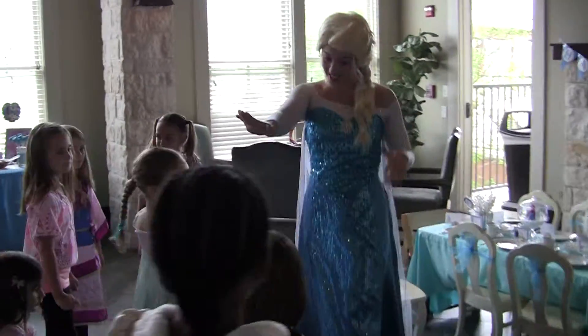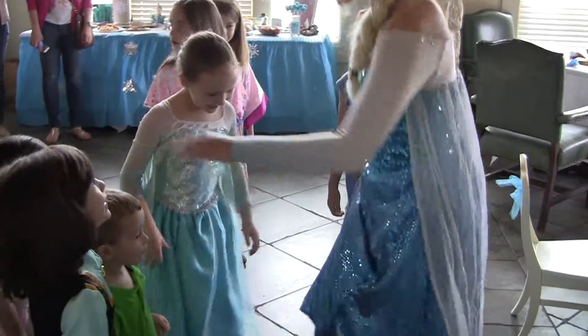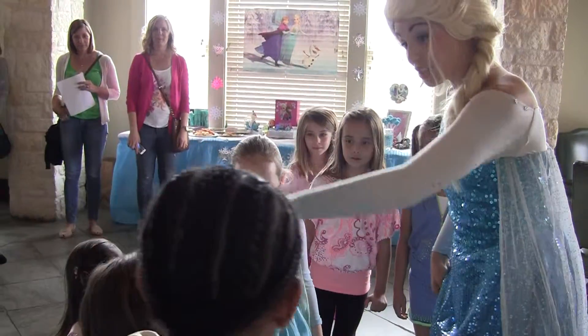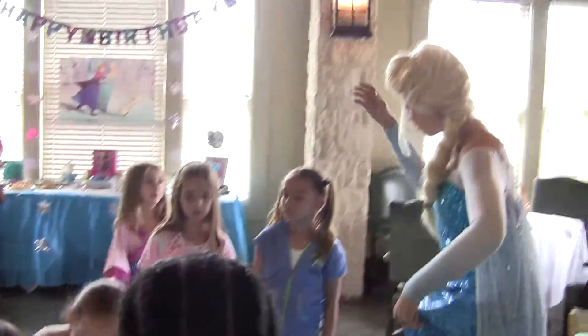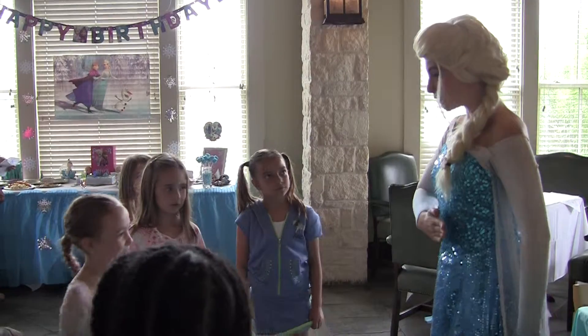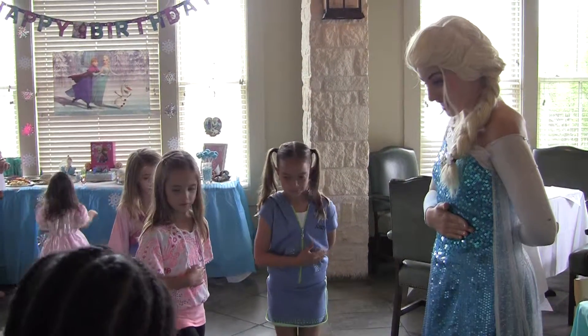I see a little tiny prince. Would you like to learn how to do a prince bow? Is this your brother? Oh, that's wonderful. Why don't we do our prince bow. One hand in front, one hand in back. Stop your right foot.